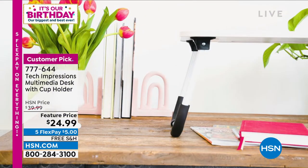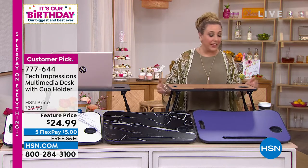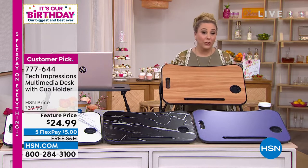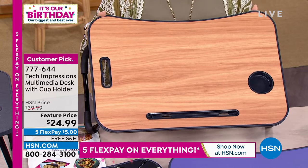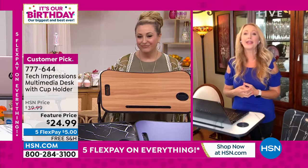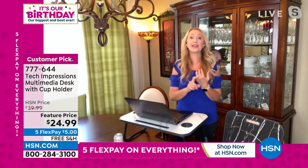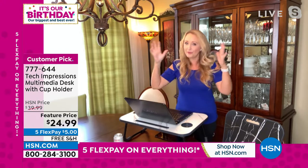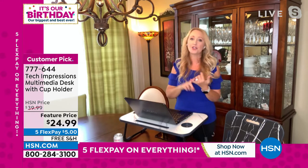My advice: if you're thinking of getting the walnut, which is flying out the door, I would get two — one for you and one for your husband. If you get it and don't get one for him, he's going to take yours. Lori confirmed her son Landon actually stole one because he was doing craft projects, and there's no room for another desk in the house. He was using the Tech Impressions multi-workstation for his homework.